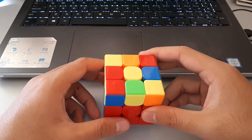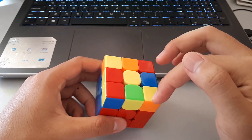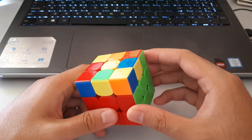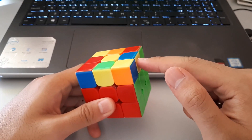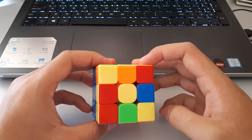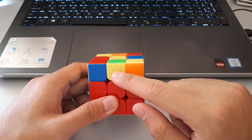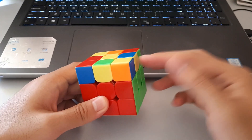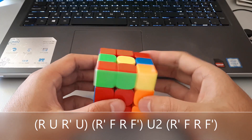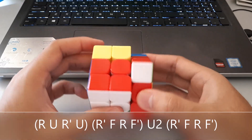Moving on to these dot cases — once again they have two corners oriented, but they are now opposite each other, not next to each other. You can recognise these by two sides having no bars and the other two sides having bars. We want to hold one of the no-bar sides towards us and one towards the right-hand side. Then we use this algorithm: R, U, R', U, then the sledgehammer, then bring it back, and insert the F12 pair with another sledgehammer.